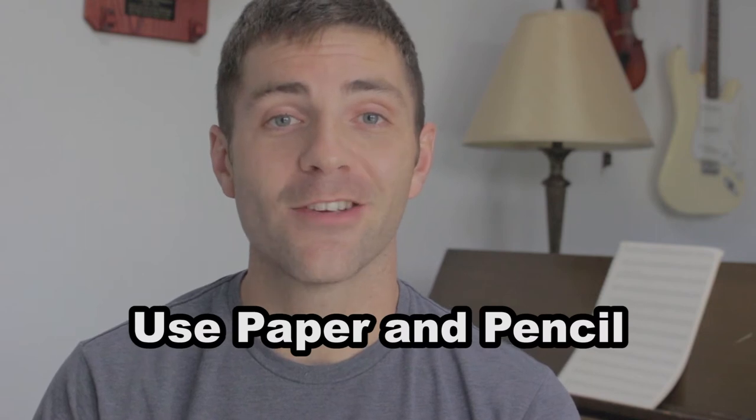My first tip is use paper and pencil. Everybody knows that I'm a big fan of doing things traditionally, and I know that a lot of people probably just think they're going to stick to their DAWs and sample libraries. However, there's a lot of benefit to getting away from those things and going back to paper and pencil.